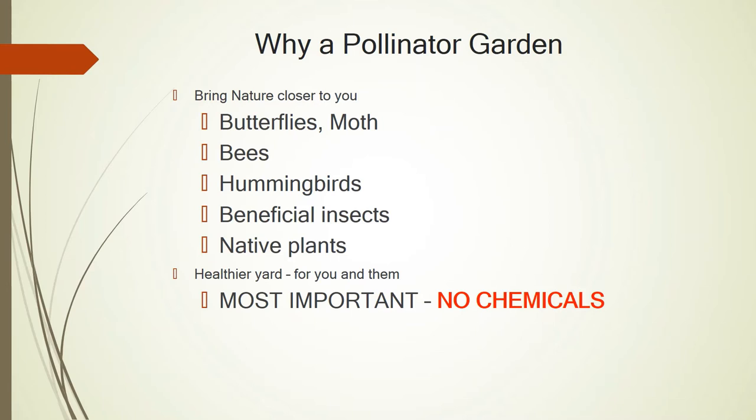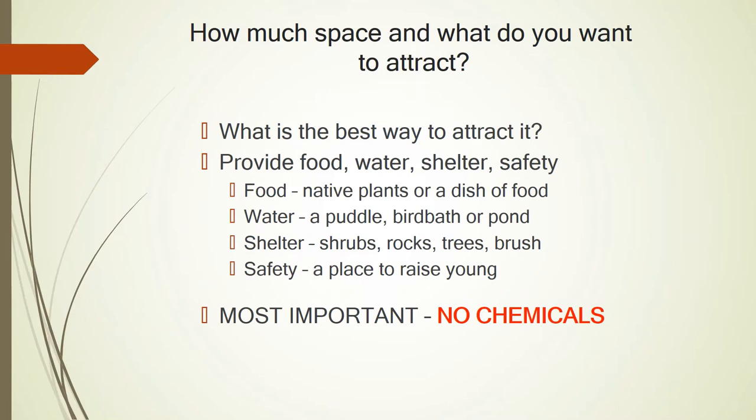We're going to talk about what you need to start a pollinator garden. The first thing I'm going to mention, because it's very important: no chemicals, no pesticides, no herbicides. Think about how much space you have and what you want to attract. You may just want to do a monarch waystation, or one that attracts a little bit of everything. You have to provide food, water, shelter, and safety. And again, a reminder: no chemicals.